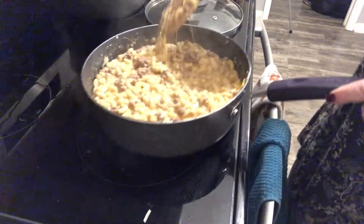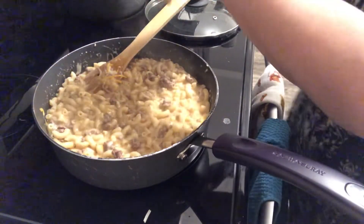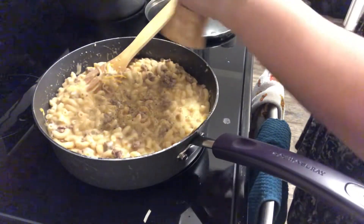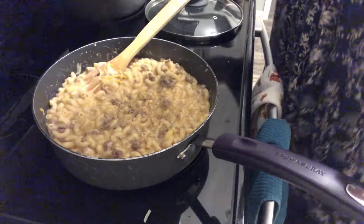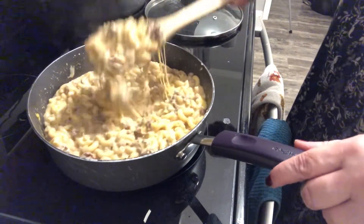It's super cheesy and I think I have water underneath there. Let's add a little bit of pepper. Look at how cheesy that is!